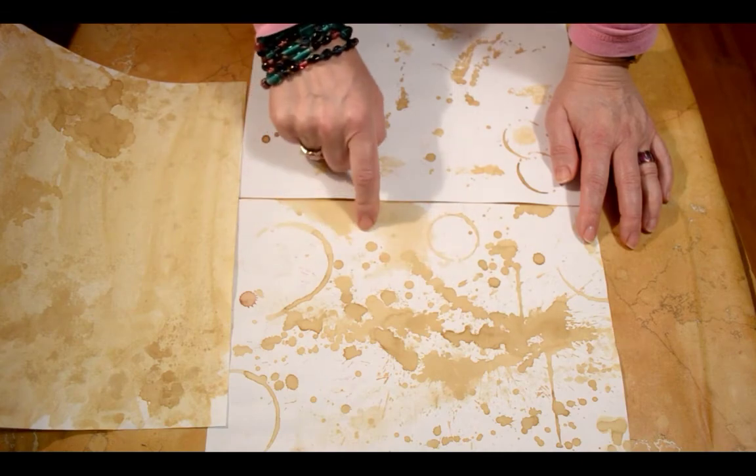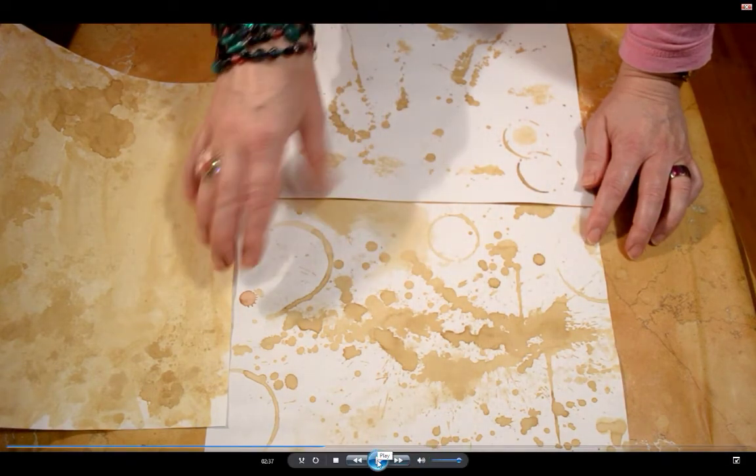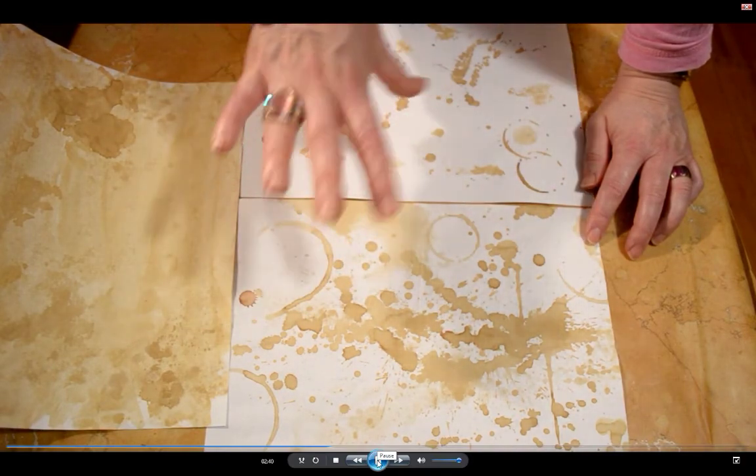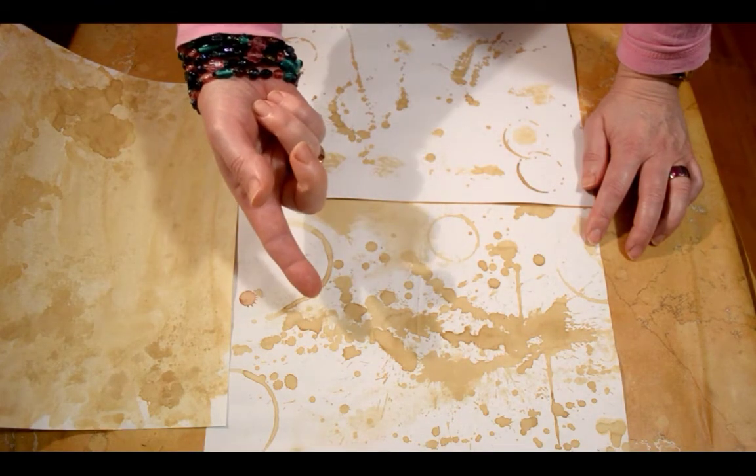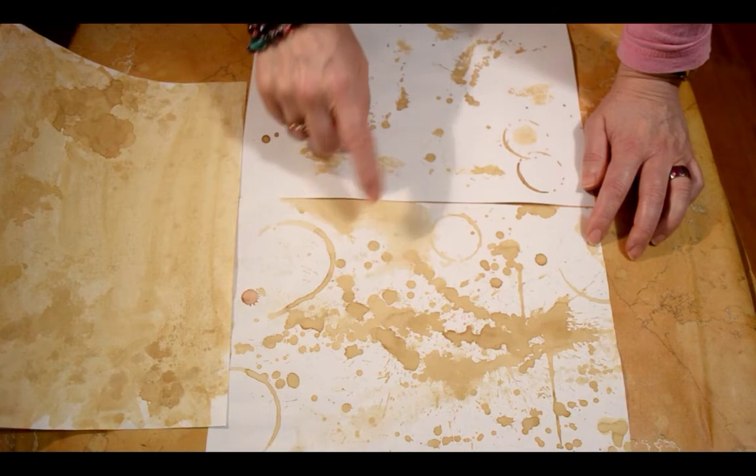I'm just pausing to let you know that what I mentioned about the description box — don't worry about that. I've placed this video in front of the Photoshop demonstration. This is part one and we're going to go onto my computer for part two, where I'll walk you through how to make your grunge brushes from this.